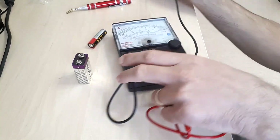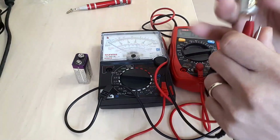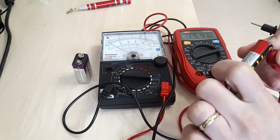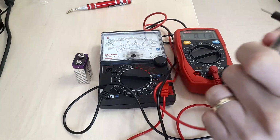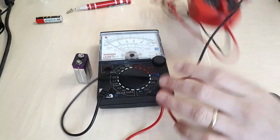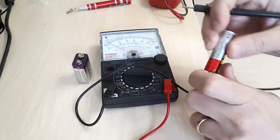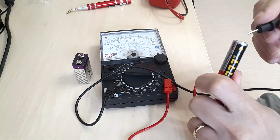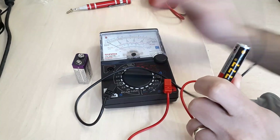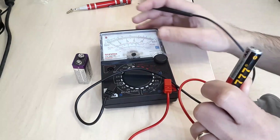The same battery is going to show a highly different voltage on a digital meter. Let me place the battery — on the digital multimeter it reads 1.55 volts, however with this analog multimeter — let me use the right polarity.